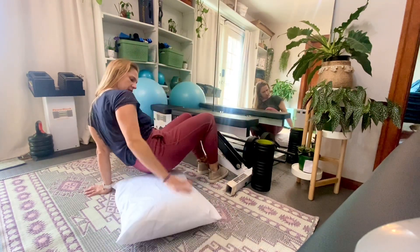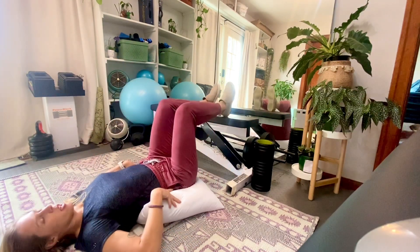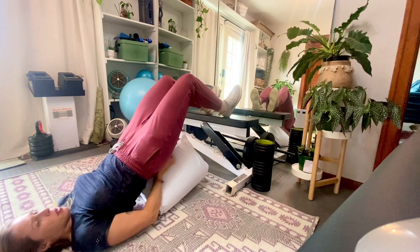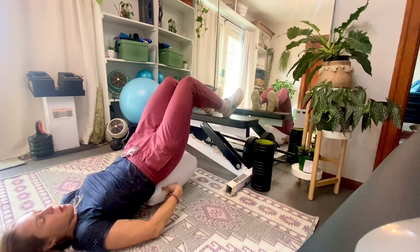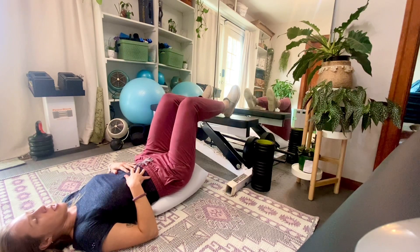We want to put the pillow under your foot and just kind of put your legs up. My pillow's a little flat, so I'd probably grab another pillow, and then you're just going to relax here.